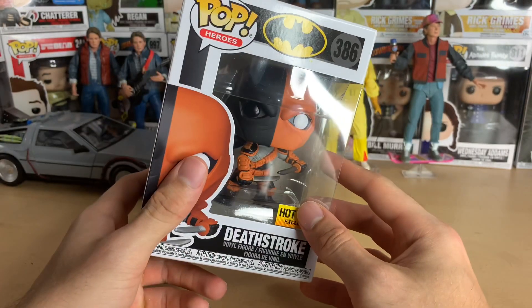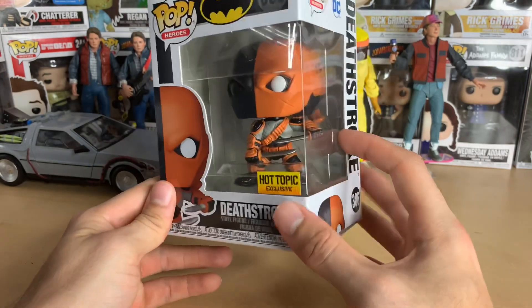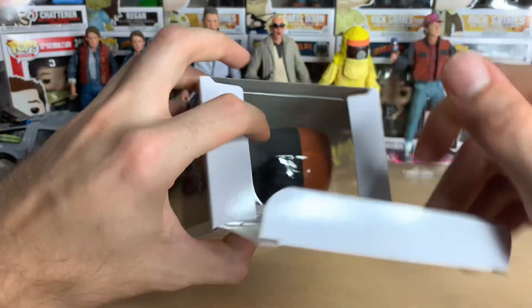This just came out — I think it was Friday, alongside Selena. I'm totally blanking but I think that was Friday. But anyways, let's get him out of the box and take a look at him.